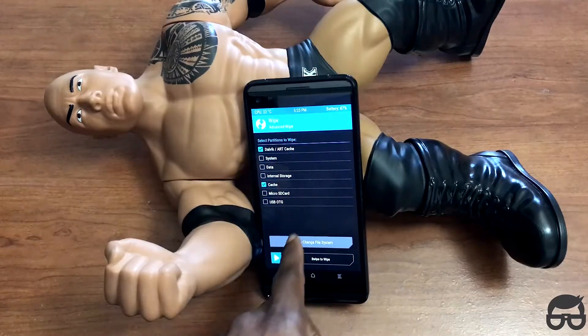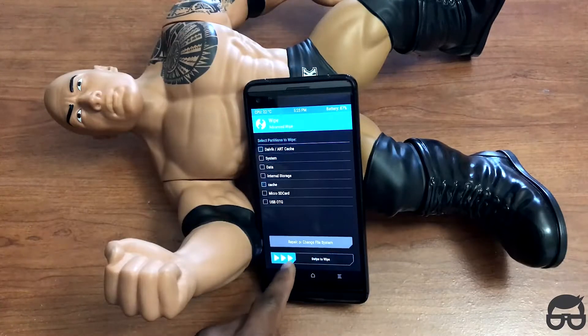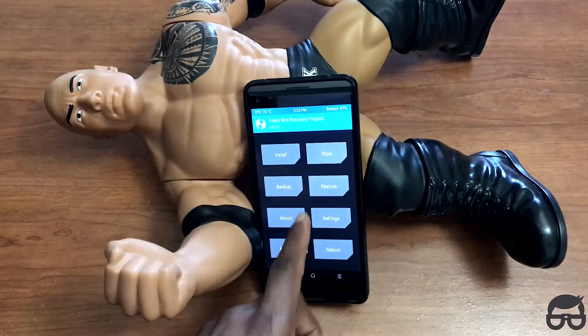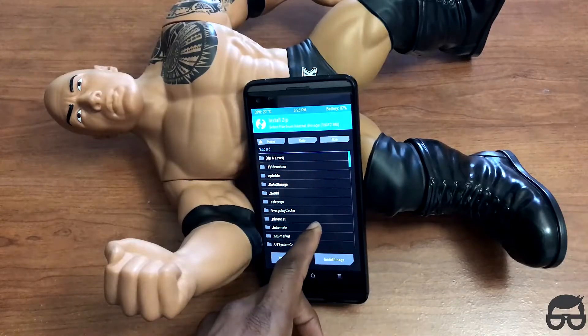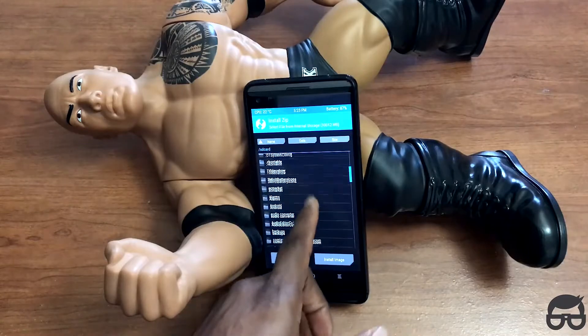Advance Wipe. Wipe the cache and Dalvik — that's my best practice. Swipe to wipe. Then click back a few times and hit Install. Wherever your path is, you just go to that path where you downloaded the file.